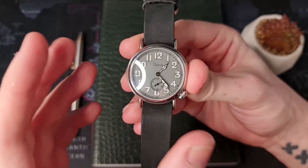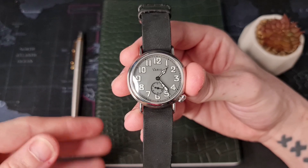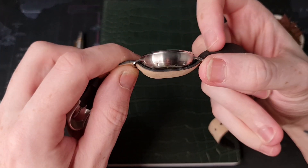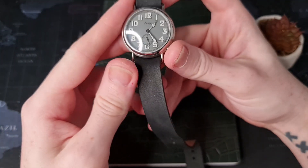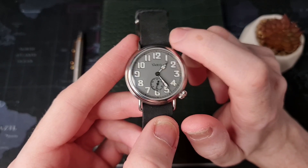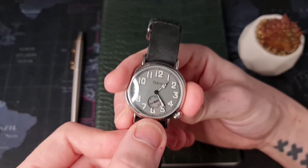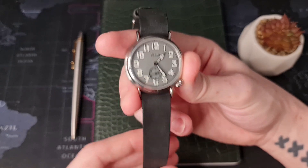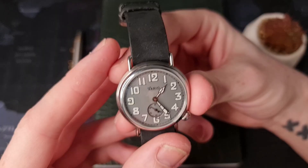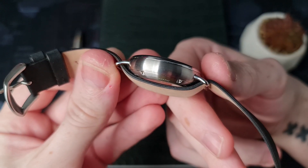Let's talk about the dimensions. It is 37 millimeters in diameter — so if you're looking for a bigger watch, this one isn't for you. It is 12 millimeters in thickness. Lug-to-lug it comes in at 44.6 millimeters. The lug fittings are 18.3 millimeters, which is a really unusual size, but I think it's just enough to give an 18mm strap or NATO enough room to be inserted easily.